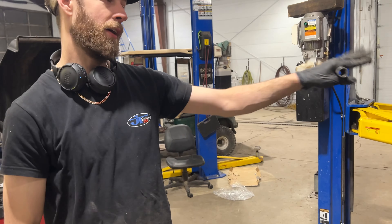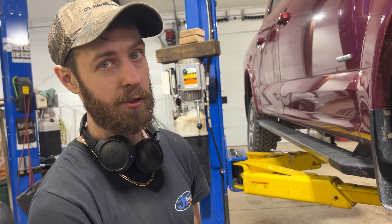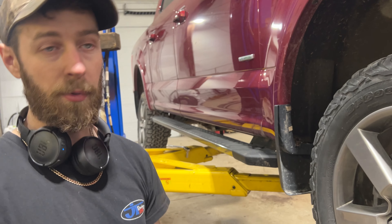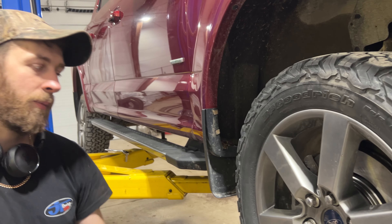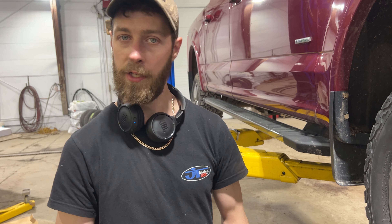Once you get everything done and all your wheels torqued up, don't forget to pump up your brake pedal before you put the truck into drive or reverse, because we need to get those calipers all ready to go so that you've got brakes. Thanks for watching — if you have any questions, throw them down in the comments below. If you like this content, subscribe, give the video a thumbs up, and we'll catch you in the next one.